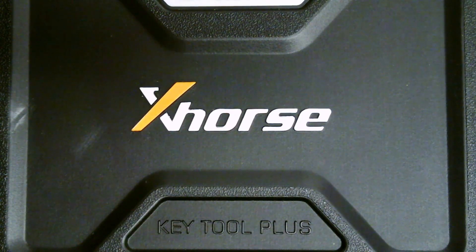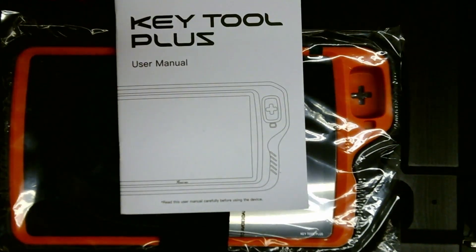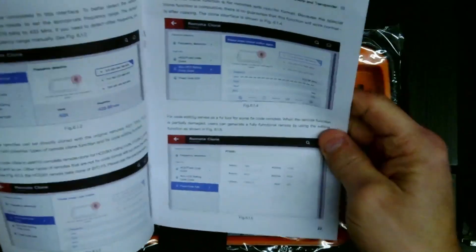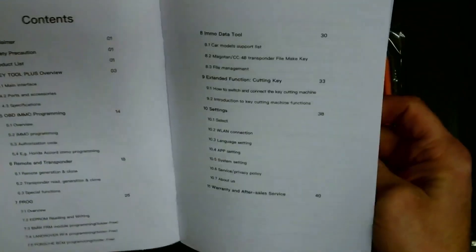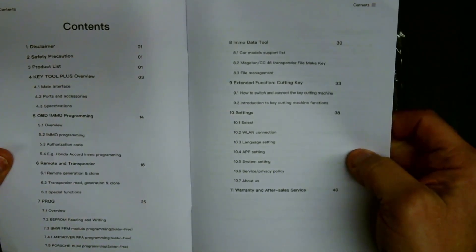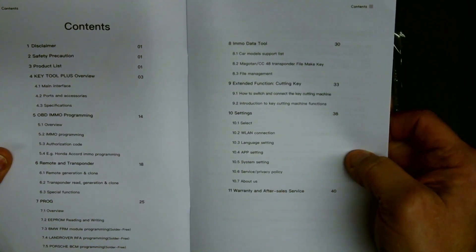I'm going to go ahead and flip this case around and open it up. Inside the case, you have a manual — the Key Tool Plus manual. It looks like a nice full-color manual with instructions detailing the features of the product: OBD programming, remote and transponder creation, EEPROM programmer, MO data tool, cutting keys function for controlling the Dolphin key machine, and your various settings.